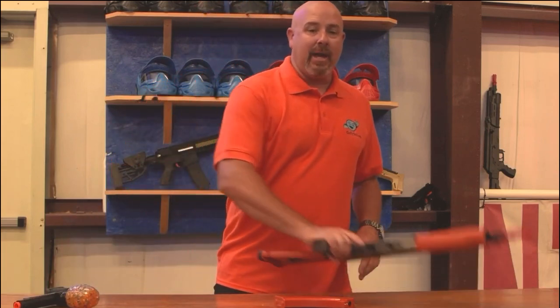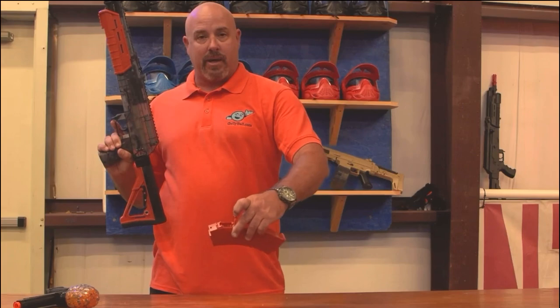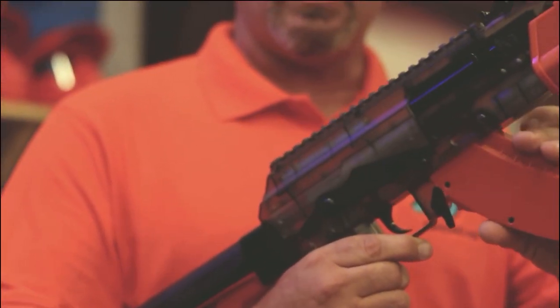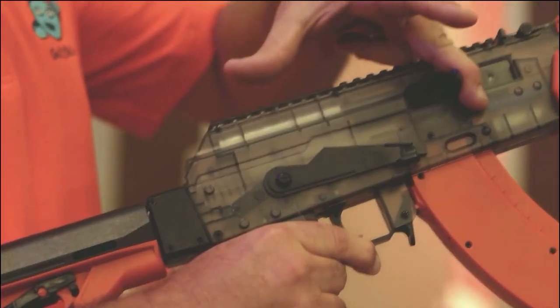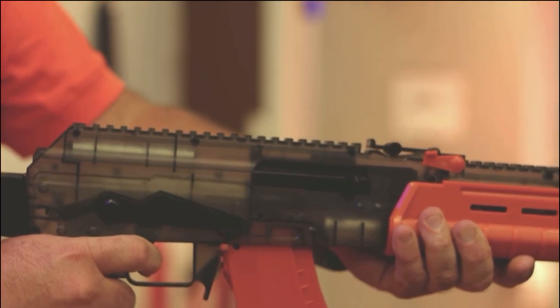We also have our AK. The AK works the same way. You put the balls in the magazine — they go right here in the door, close it, and you rock the magazine in. Once it's rocked in, you charge it right here on the side. After that, it's our Jelly Ball AK.